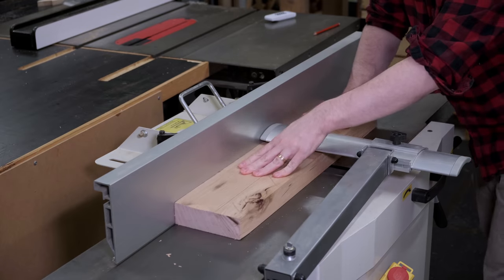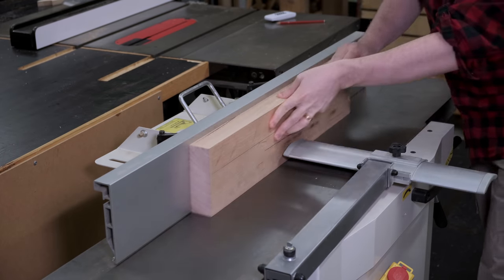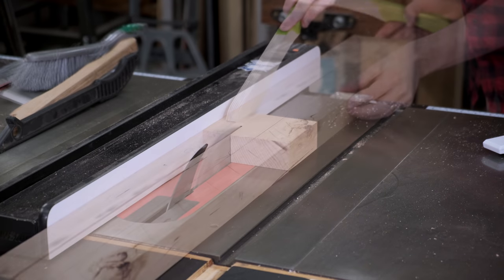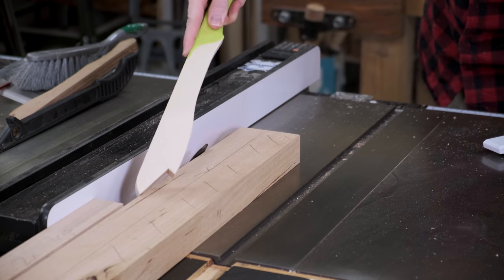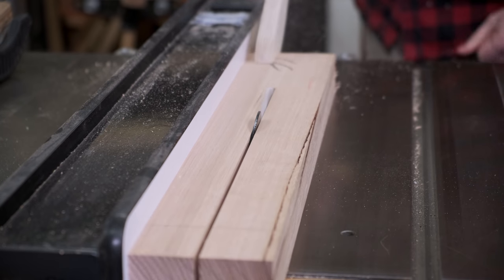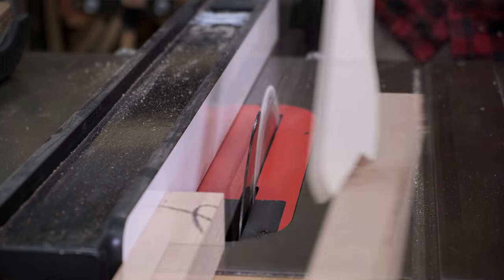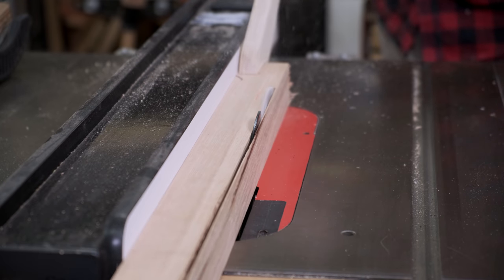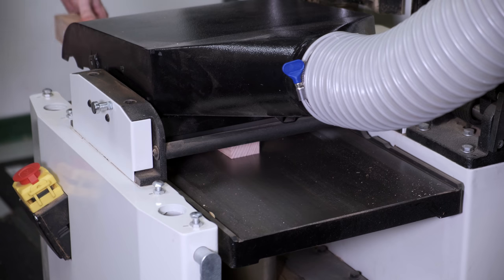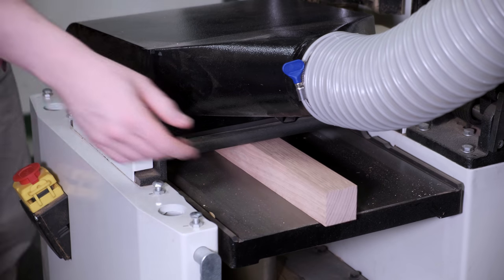The standard jointing process takes place for the stock for the legs. These legs are all rift sawn grain and I have a separate video on why you may want rift sawn grain for table legs and what that looks like. To rip stock in a single pass on my one-and-three-quarter horsepower saw I've installed a rip tooth saw blade. Cleanup and final sizing is done at the thicknesser, bringing the 45mm stock down to the final 40mm square.